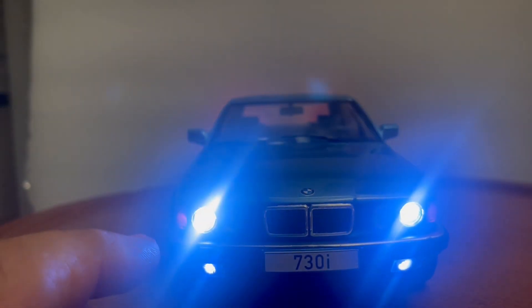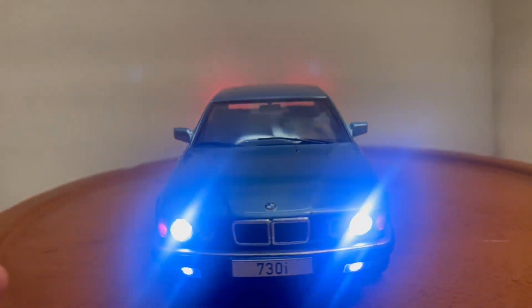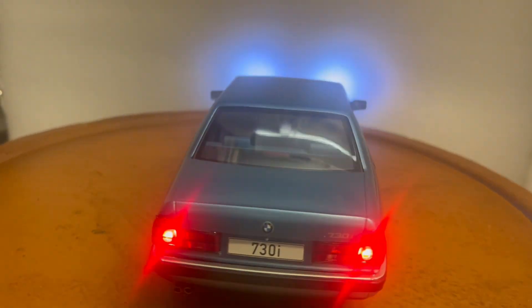Turn the lights on and you can see the working headlights and fog lights on the bottom. You've got the working amber lights on the side, just like the real car would have, and the working tail lights on the back.